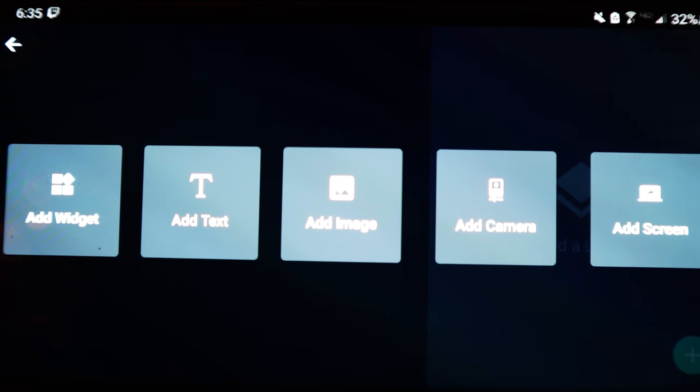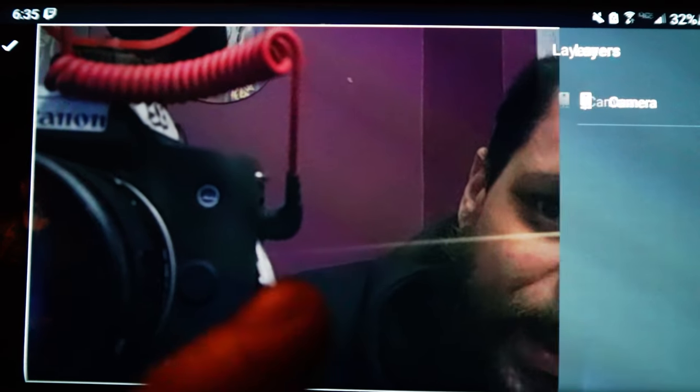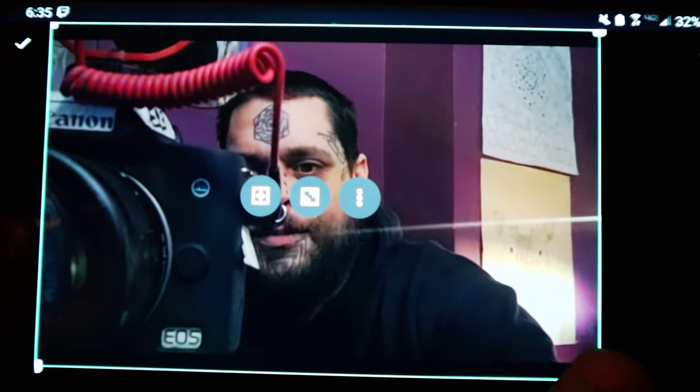You're gonna add a camera and the camera is gonna be your face. Mine is stupid, but you can put your face in and drag it around. I like to put a little camera right there — you can position it wherever you want. So boom, there's that.